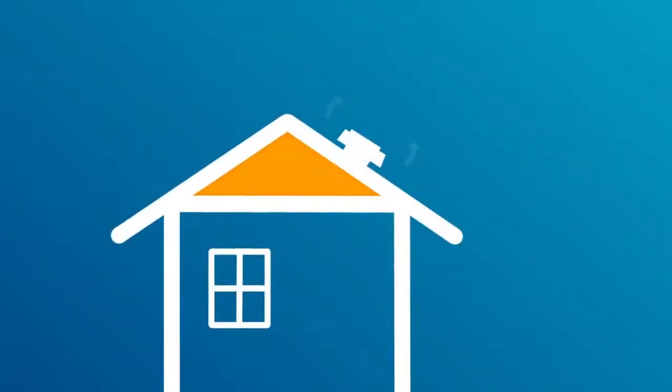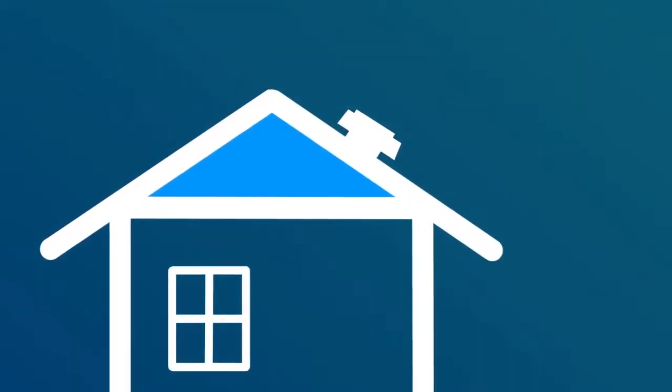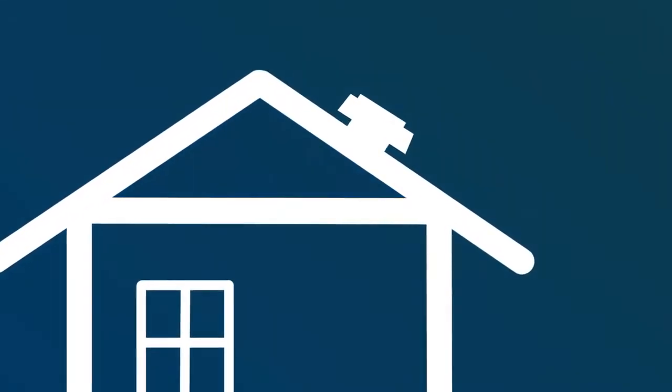So as the outside evening air gets cooler, these air exchanges will continue to bring the attic temperature down, further cooling your home.